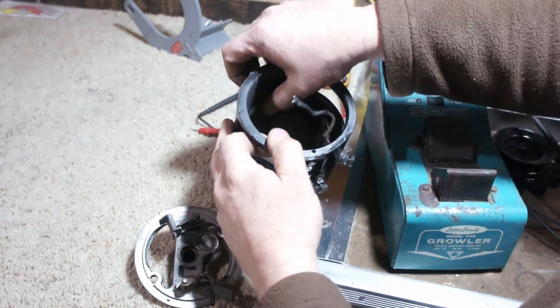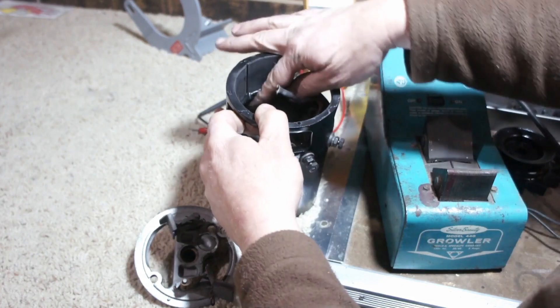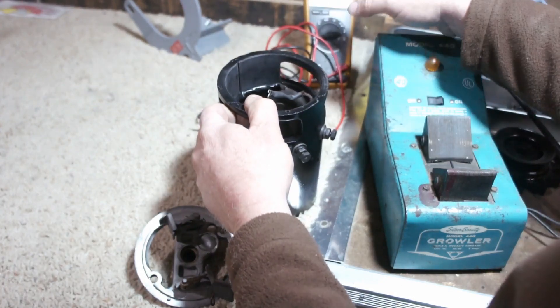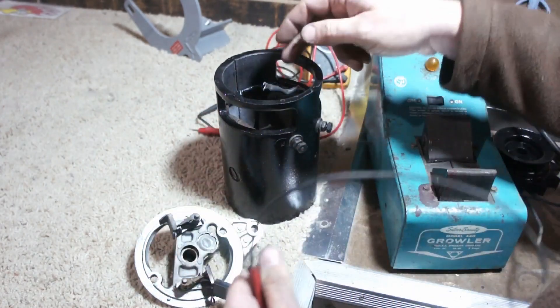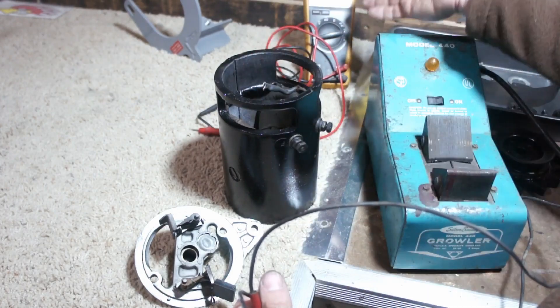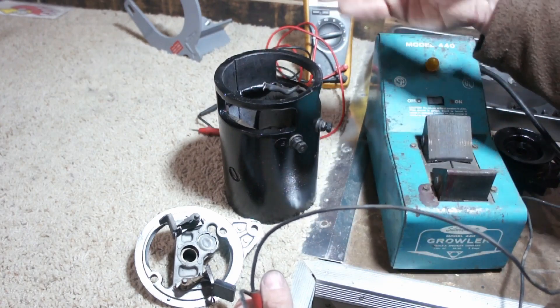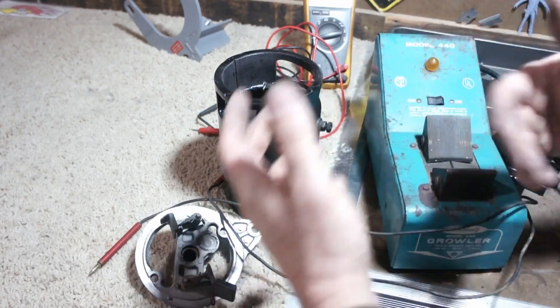You can also perform a field coil balance test. Basically you're disconnecting the solder joint in between, putting an ammeter in line with your test leads, and testing each coil one at a time to see whether or not you're getting an even result from your field coils, within spec.